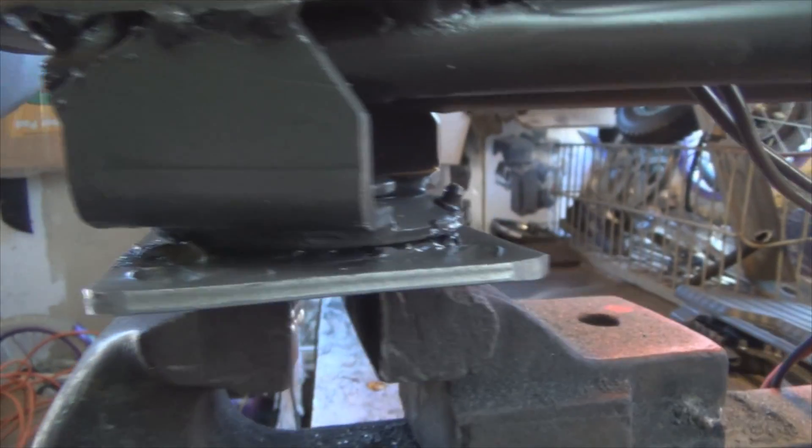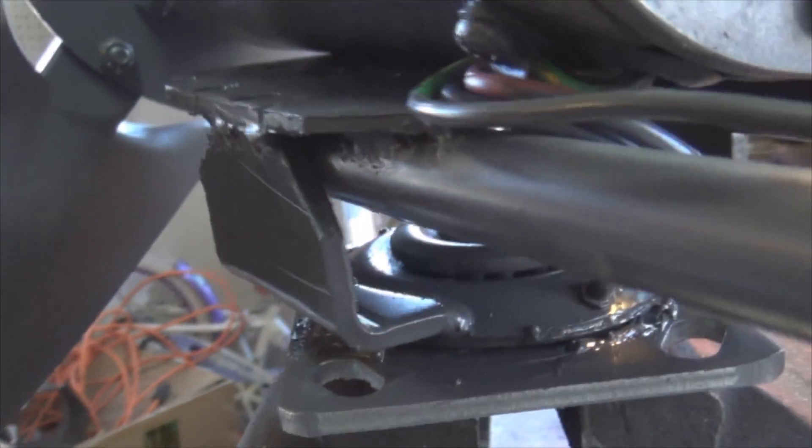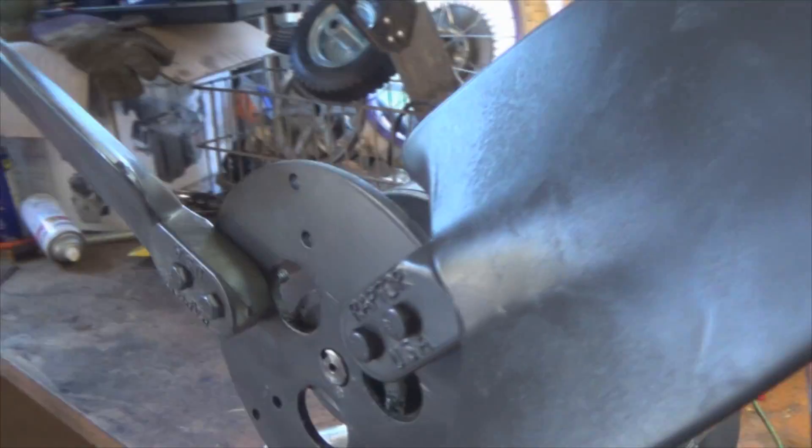Down there I just re-greased the bearings — they work perfectly. Everything works great, I'm so surprised. Just need more wind.